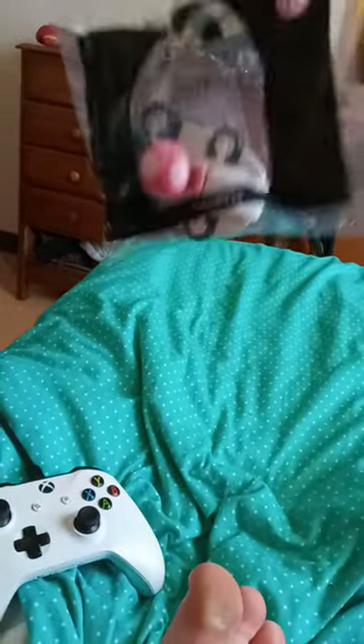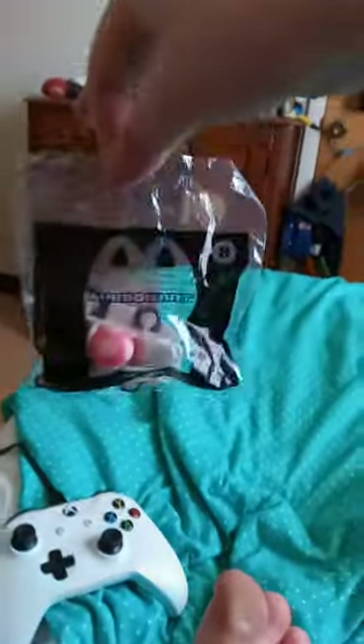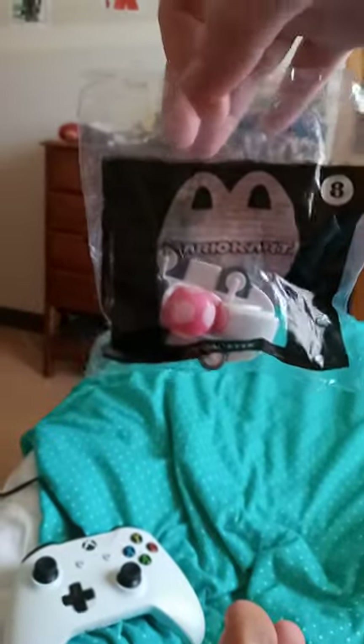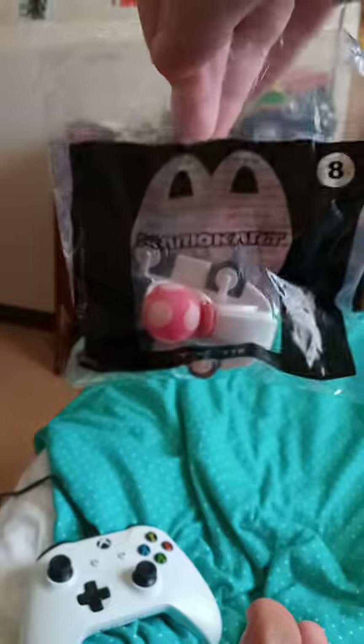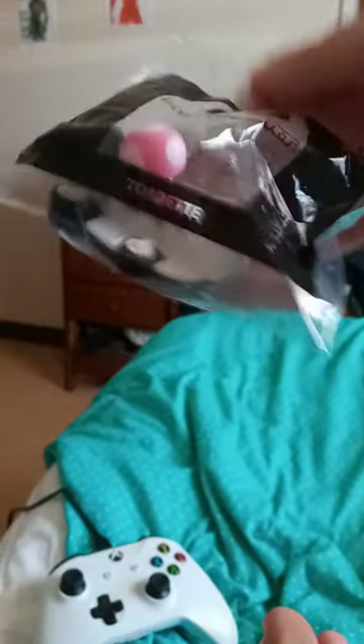Alright guys, so we got our last Happy Meal unboxing this time around, and that is Toadette. And yes, she does have the same card, just like Donkey Kong and Mario.